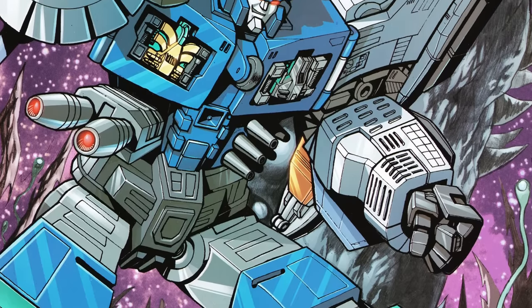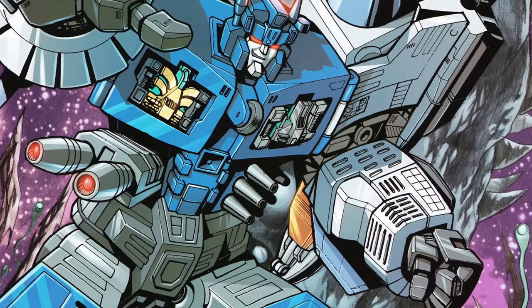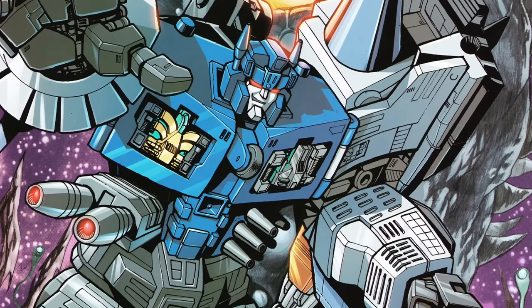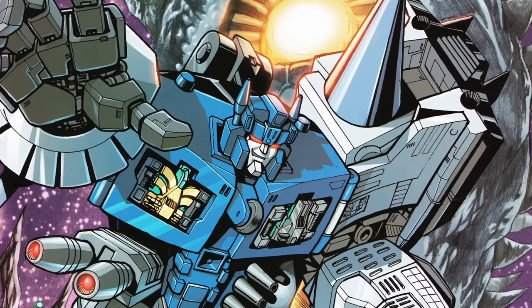But his emergent fan-favourite status is proof that there's no corner of Transformers history that isn't just waiting for the right creator to shine a light on it at the right time and turn it into the next big thing.